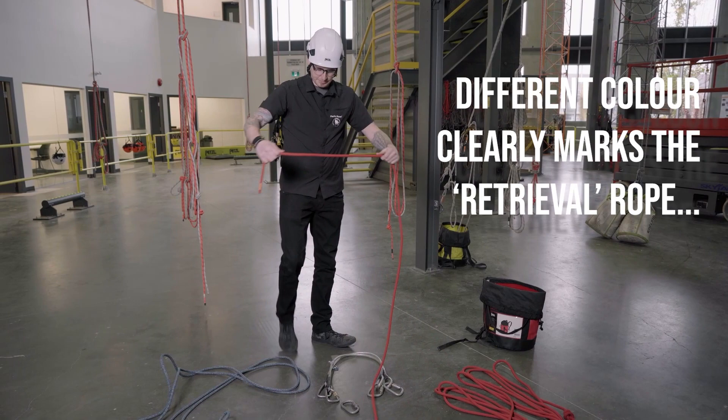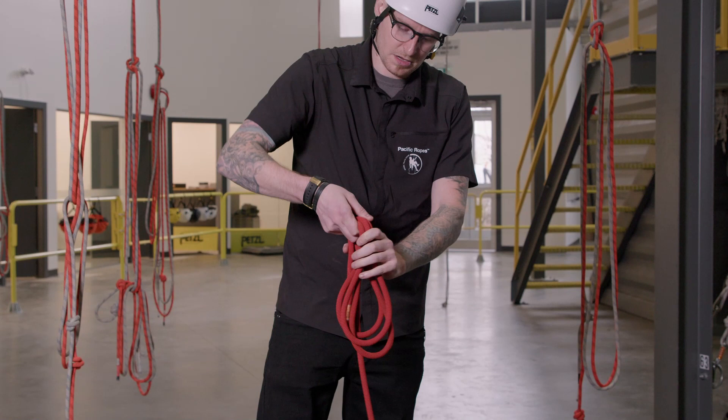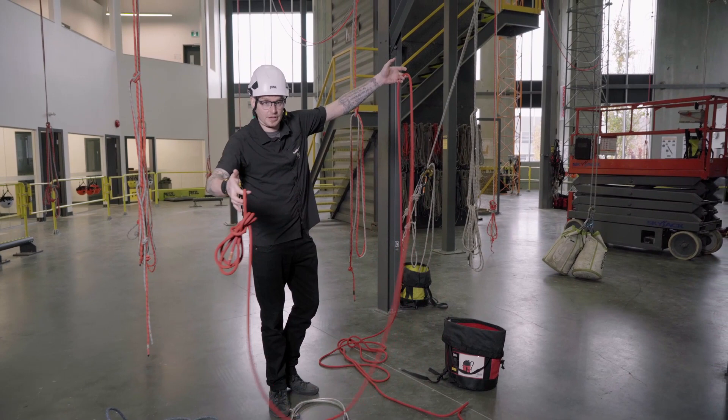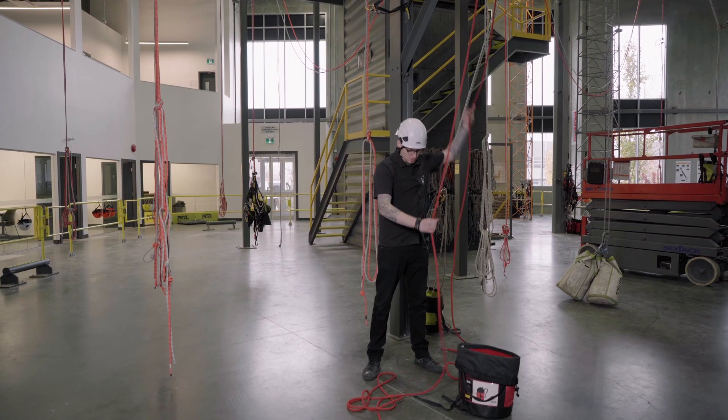Now I need a retrieval line. I picked a red rope here to make life nice and easy. I'll make a tight little bundle here with just one wrap around and tuck it through, so you have a nice little throw weight that should unravel on the other side. I'm going to toss this over the beam here - see how it unravels and comes right back to me.